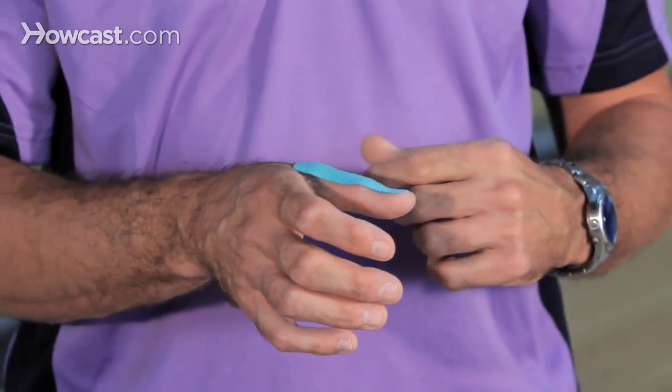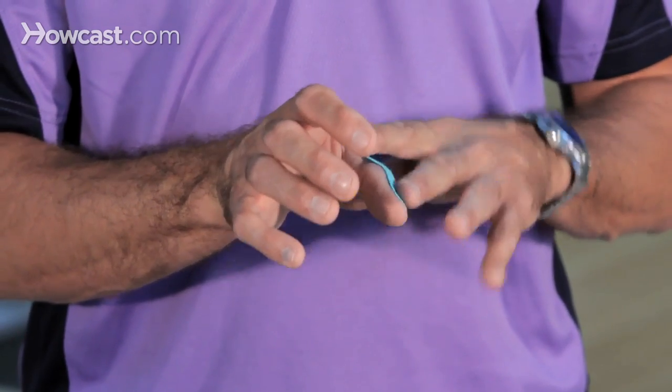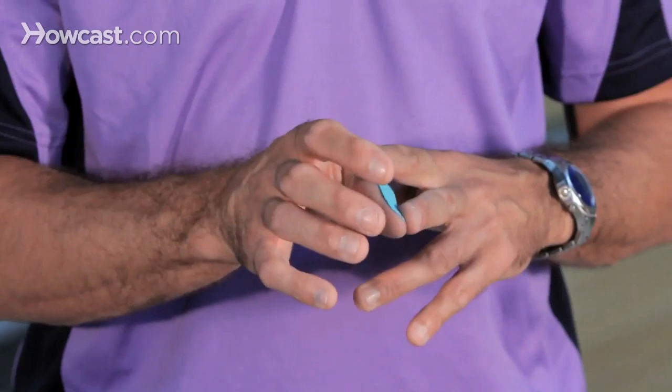The texture also makes a difference — there are thinner and thicker textures, as well as different colors for marketing purposes. This will go inside your ball.